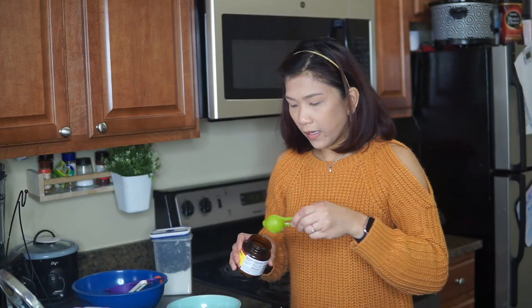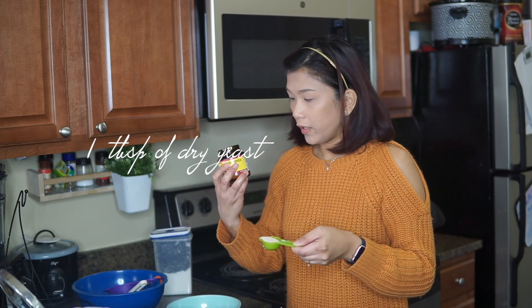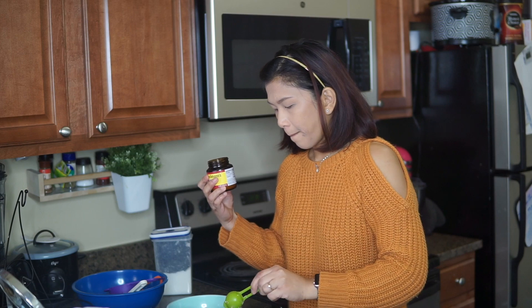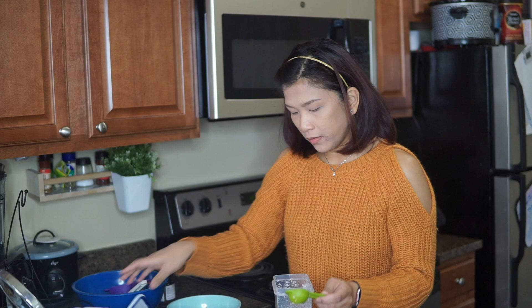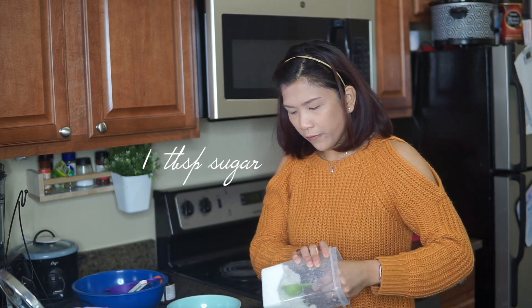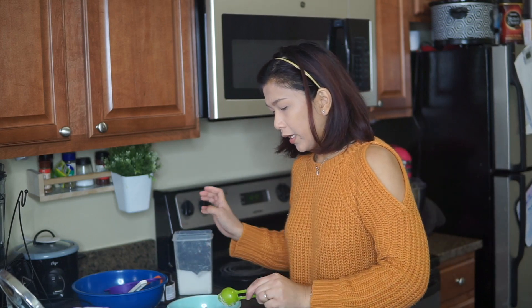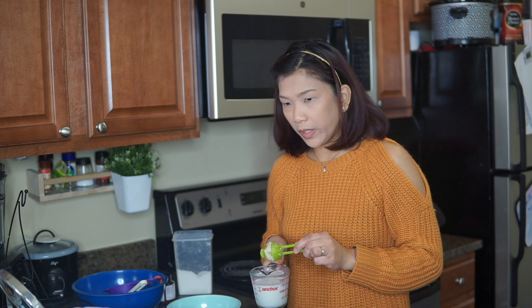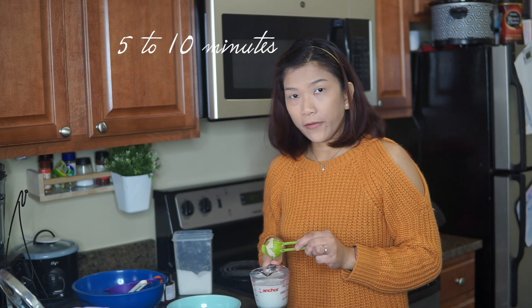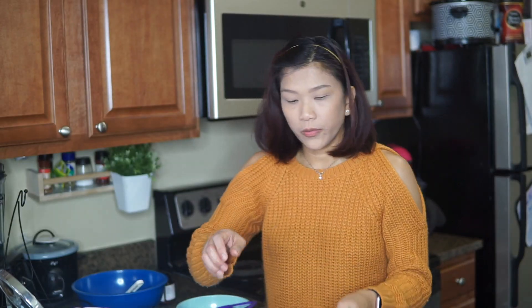Then we're going to add one tablespoon of dried yeast and one tablespoon of sugar. Mix them all together. The texture should look like slightly frothy milk. That's what we want to achieve, so we're going to wait for 5 to 10 minutes to get that thickness.